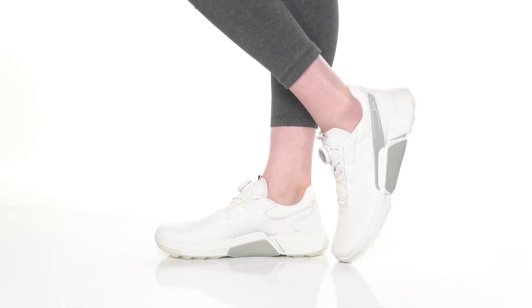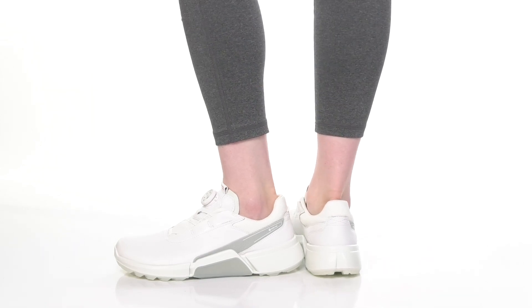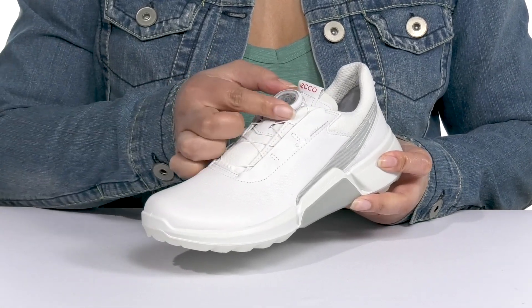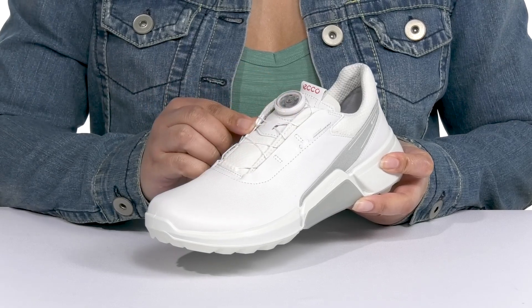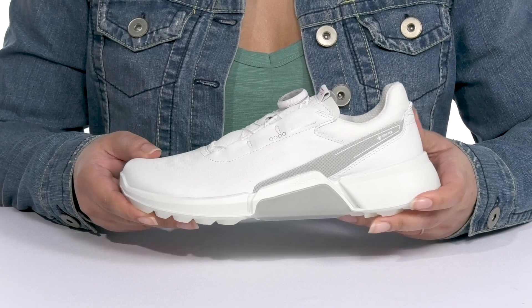Get your golf on when you wear these cool golf shoes by ECCO. They feature a leather and textile upper with a round toe silhouette and a Boa quick release lace-up closure that can easily be adjusted to give you a snug and comfortable fit, allowing you to get on the go without any worry.